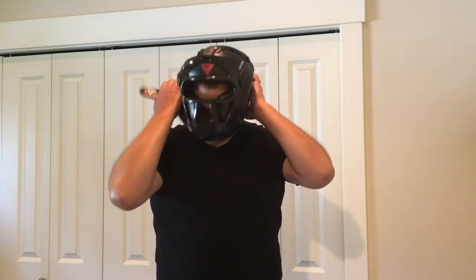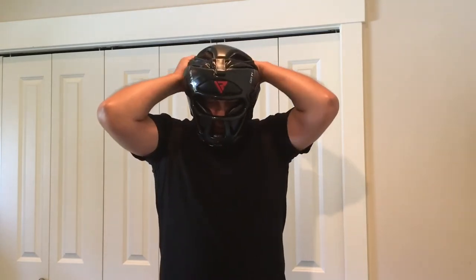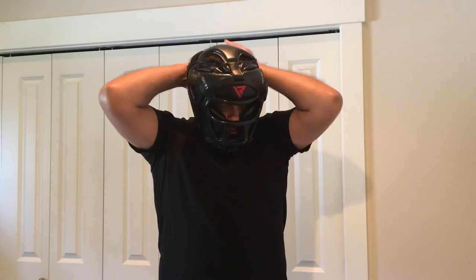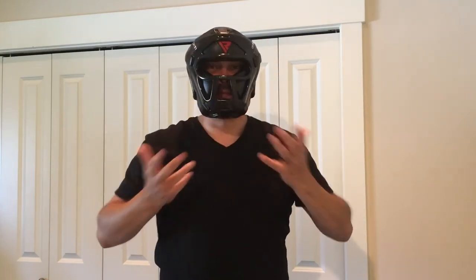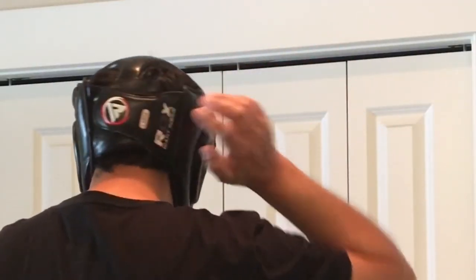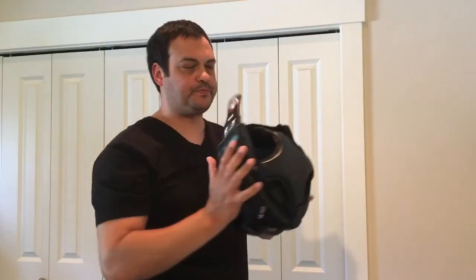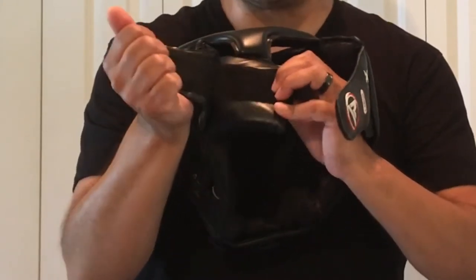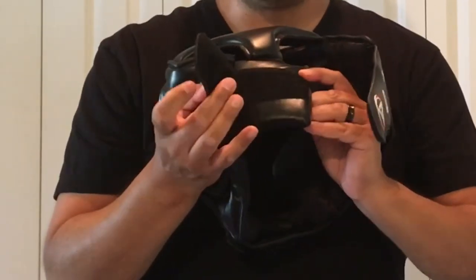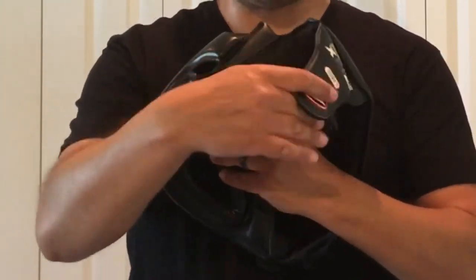I'll throw it on here. As you can see it goes on fairly quick — just an easy strap in the back. Nice and snug. You can see the straps here in the back: easy release, easy off. There are three separate straps. I already have two of them set where I want, so it's just an easy one-strap on and off.